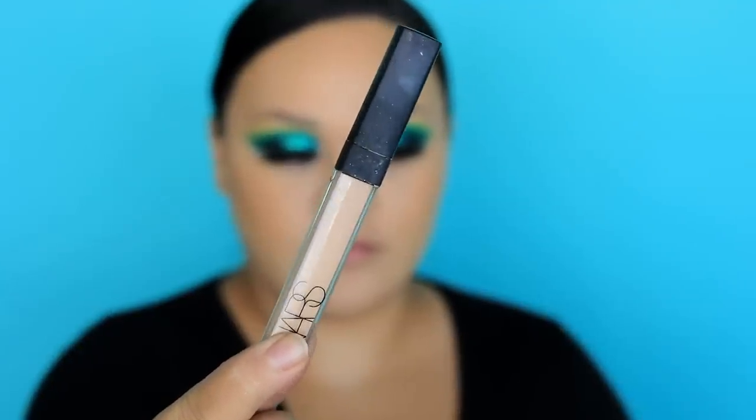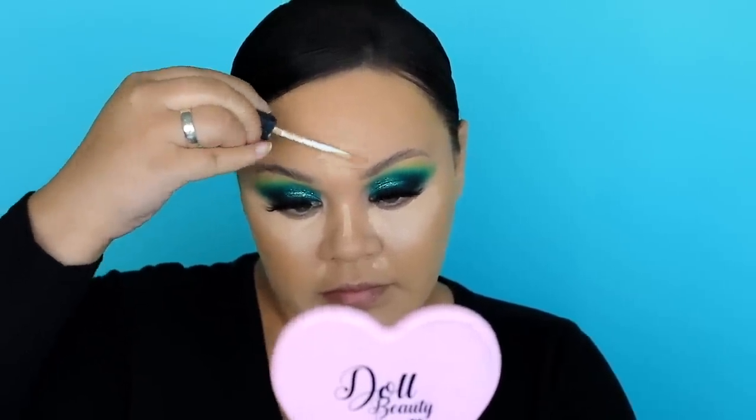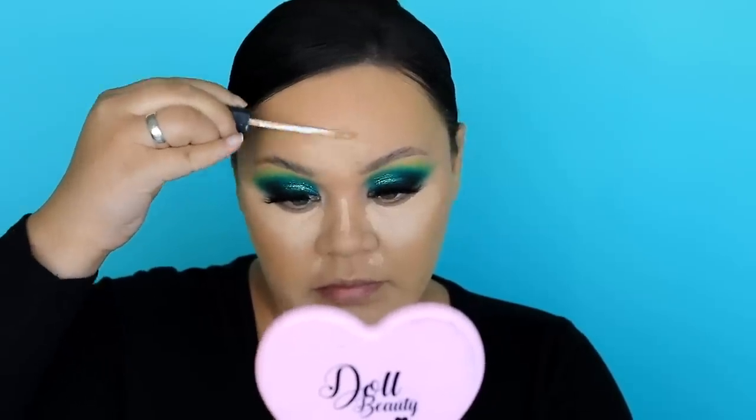Then I'm going to go in with concealer — this is the Nars Radiant in Custard. This is one of my OG favourites before I switched to the Tarte one, but using it again made me realise how much I love it. I applied that underneath the eyes and down the T-zone — the usual spots — and blended it in with a Cynthia Ann makeup sponge. It's a really nice small-to-medium sized sponge.